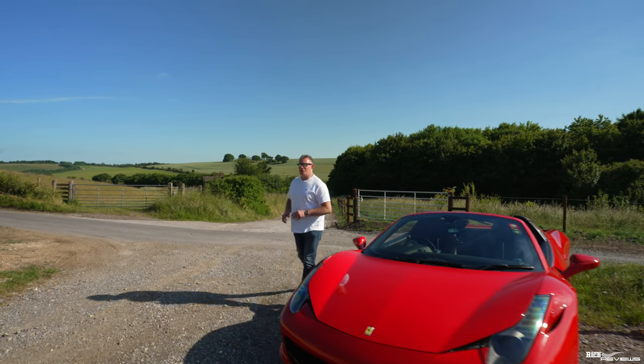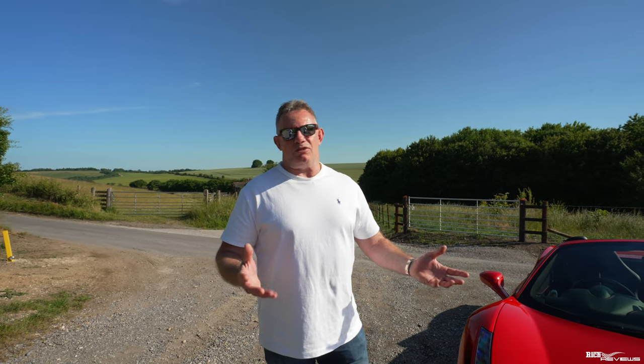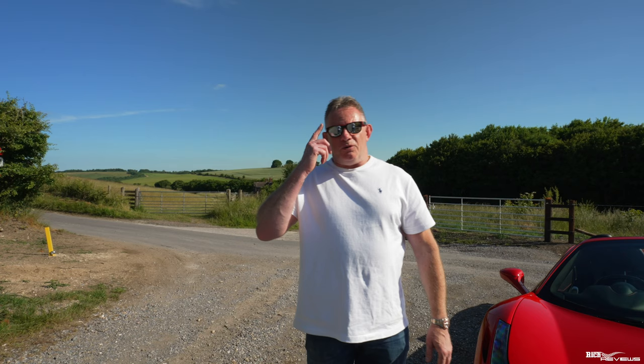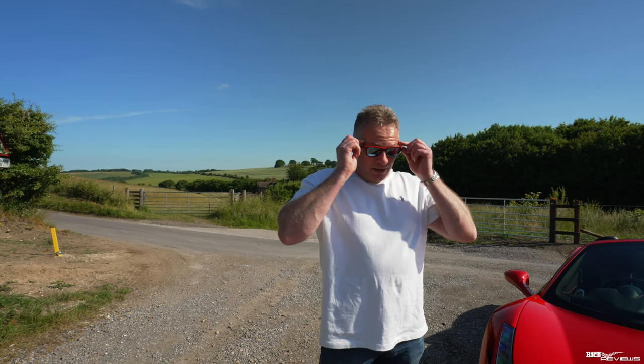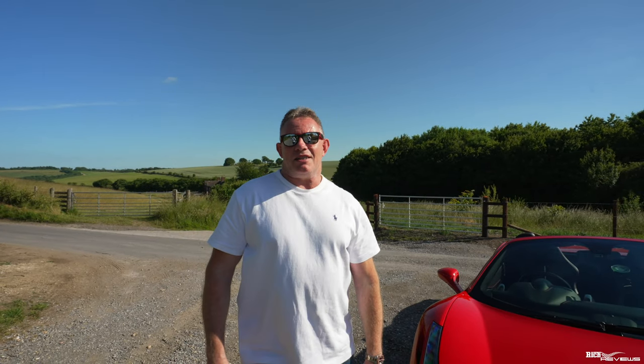So we're filming today from a cool National Trust area. We're constantly trying to bring you new and interesting backdrops, and with the wildlife backdrop we've got today, it's pretty cool and quite relevant to the sort of world we're living in today. Excuse me for wearing the sunglasses — they're Ferrari sunglasses. Thanks very much to Martin, he knows who he is — he helped us get a cool pair of these from Italy. And when I say us, me and my son.